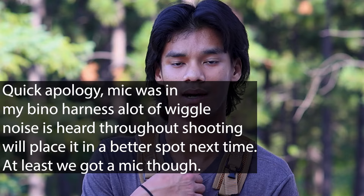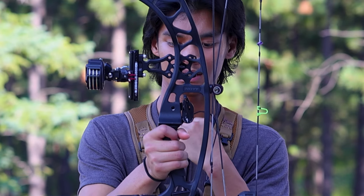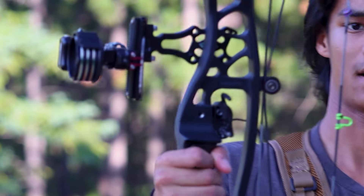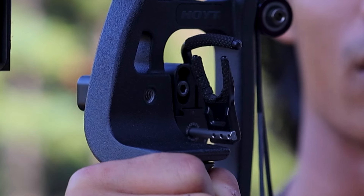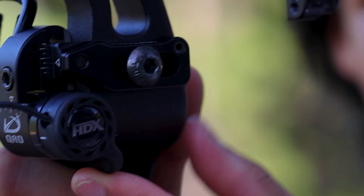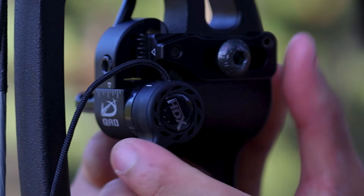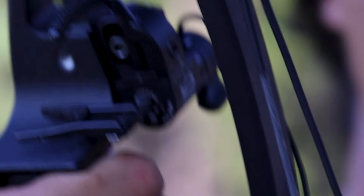Good morning guys, welcome to another video. Today we're going to talk about the new QAD Ultra Rest HDX. It's very, very nice. It's got a nice little rubber piece right here that you flip it up with, and it's really smooth — it just feels amazing. It's also really quiet, which you'll hear in a second.